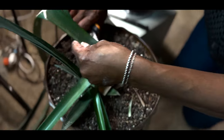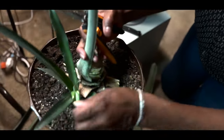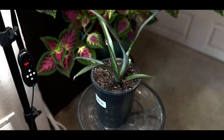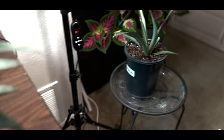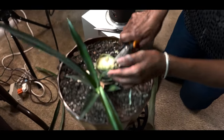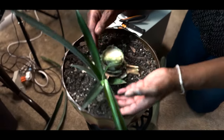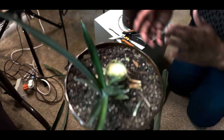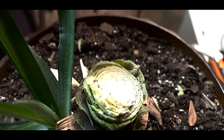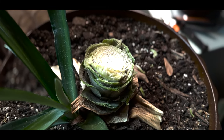There are many methods for propagating pups. Some people will take them off and pull them out like I did with this one. But in this particular case, this pineapple did fruit, so I have the parent plant still intact and still connected to the root. Now the pup is going to grow, and hopefully in the next 15 months I'm going to have a plant just as big as this one.